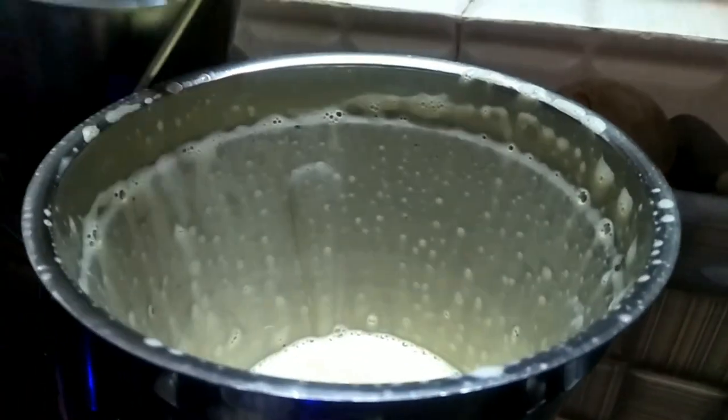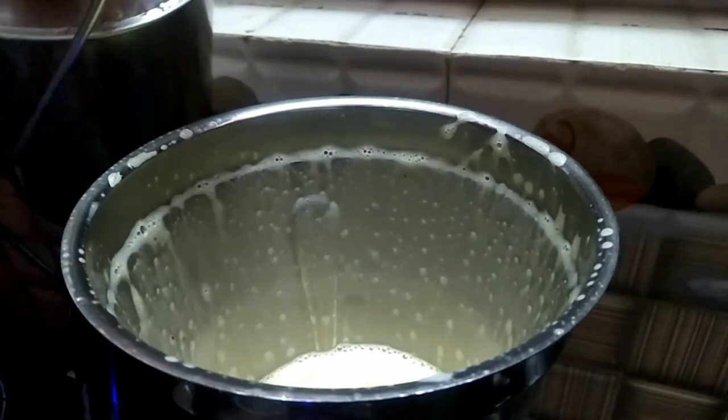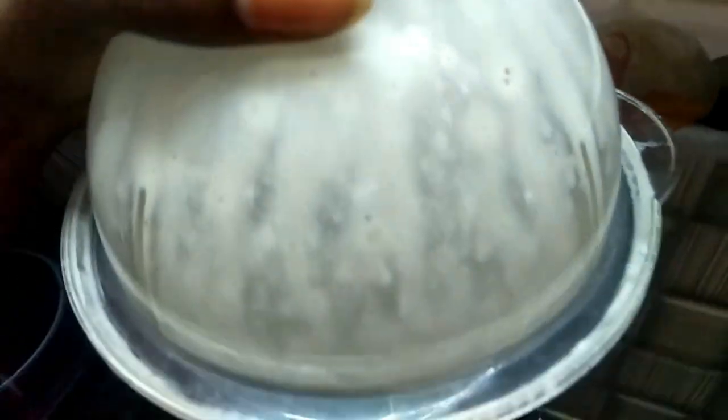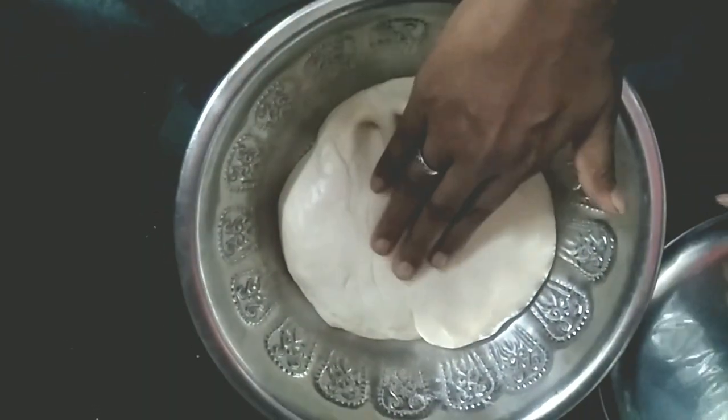If you want to make it thick, then you will make a paste. This is a creamy texture — a nice creamy texture.